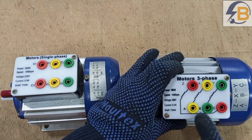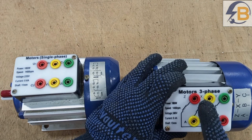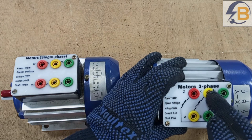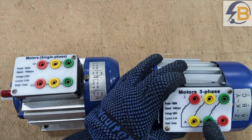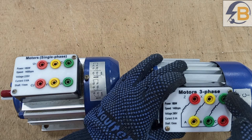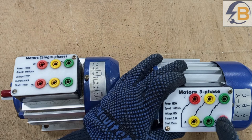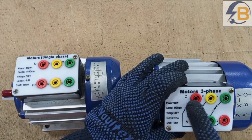Or, for instance, in this case you see A, B, C, then X, Y, Z. What this simply means is that A is the beginning of a winding and it ends at X. B is the beginning of another winding and that winding ends at Y. Then we have C as the beginning of the third winding, and the end of that winding is Z.